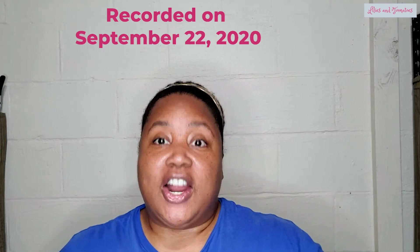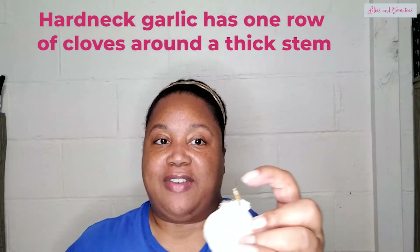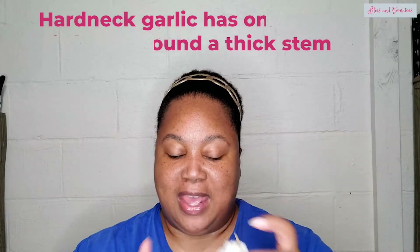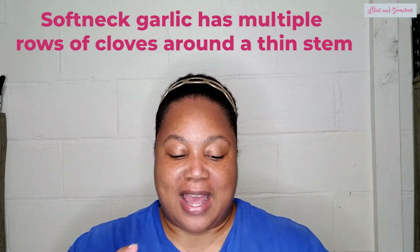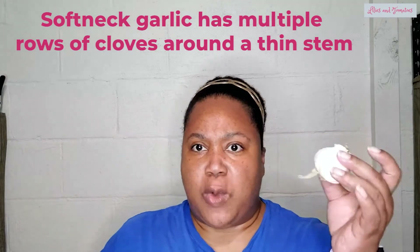The two types of garlic are hard neck and soft neck. The hard neck garlic has a hard neck — I didn't make this up. My little sample garlic here is a hard neck because it's got a thick stem inside. I don't want to take this whole thing apart, but in here there is a thick stem. So with a hard neck garlic, you're going to have a thick center stem and one row of cloves around that central stem. With a soft neck garlic, the stem is going to be softer and you're going to have multiple rows of cloves in one head.